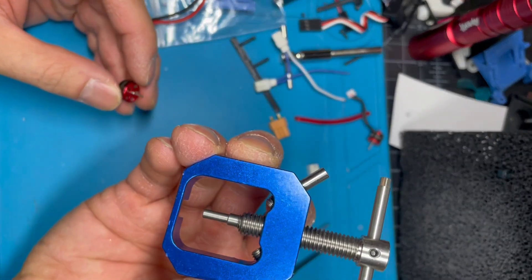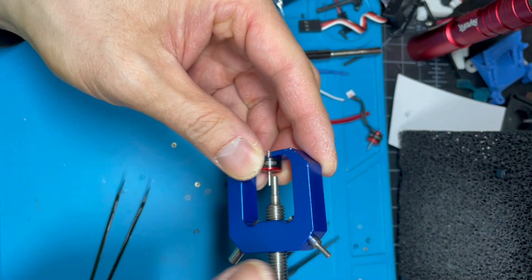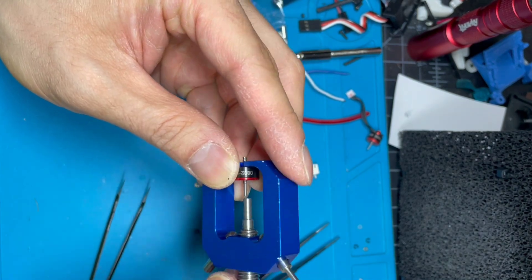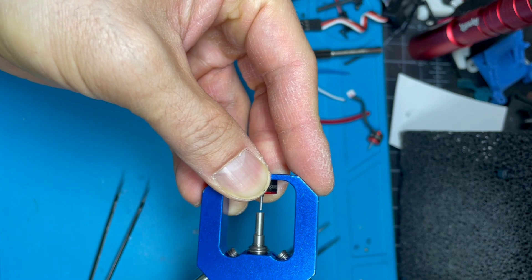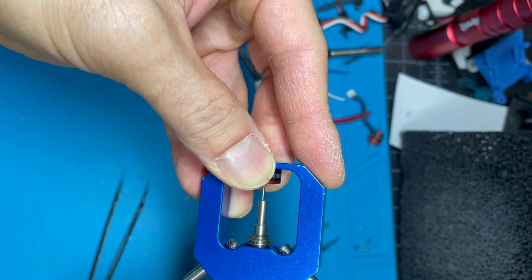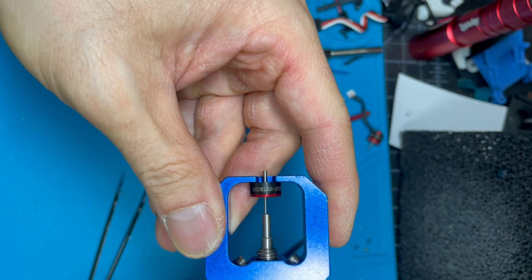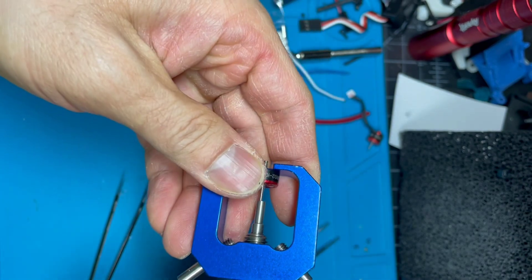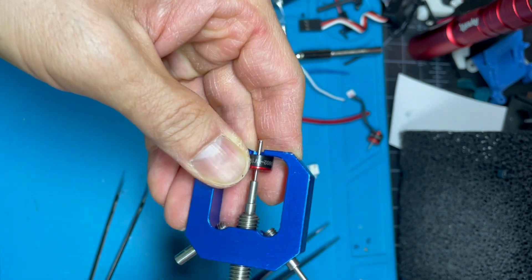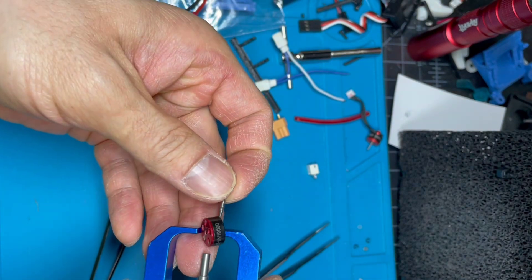Now use this tool to press. Essentially you just center it, get that lined up, tighten like that, and slowly screw and you'll hear a nice little pop — that's the adhesive giving way. That's it, the shaft is out.